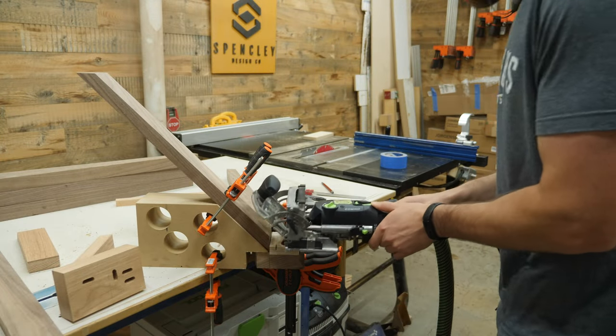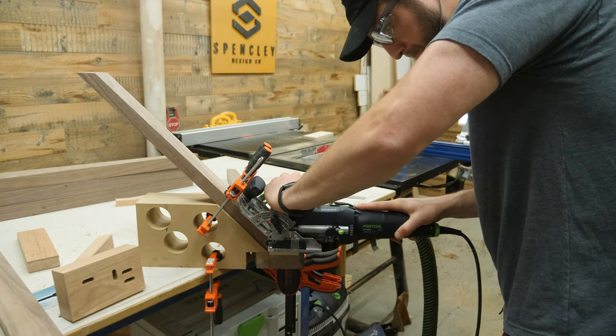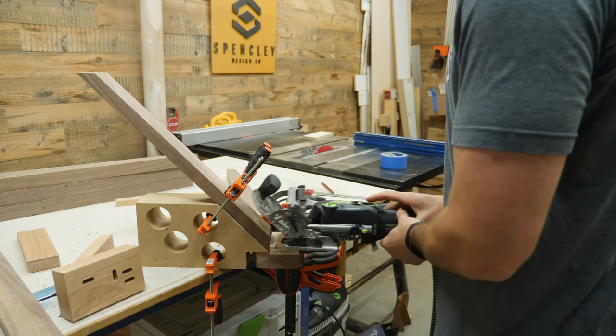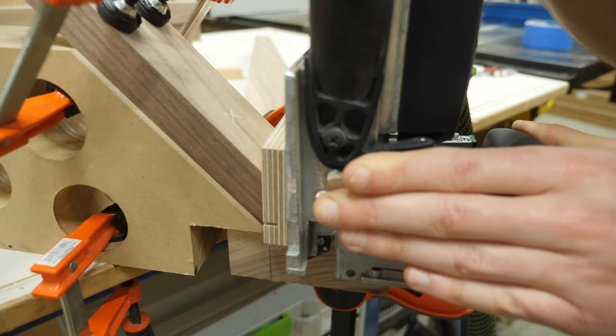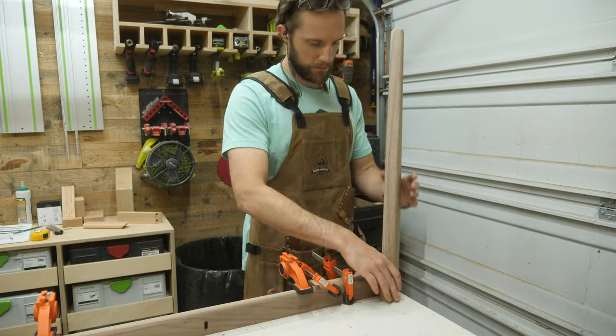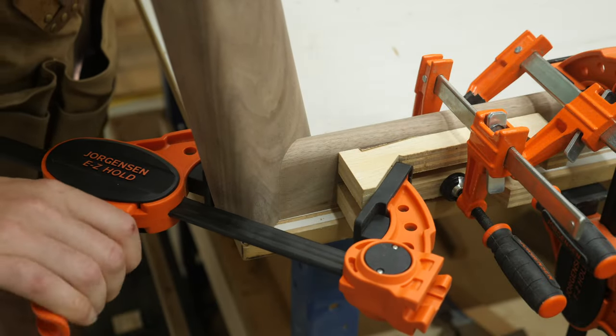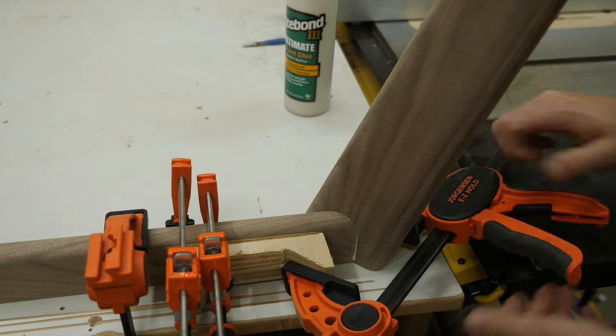The joiner process is super simple. Just make one plunge horizontally into the stretcher with that plywood riser block underneath the domino, then flip the riser block 90 degrees and plunge the domino vertically. To make sure that there is proper clamping pressure, I use these clamping blocks that I made, like two years ago, to draw perfect pressure across the joint.